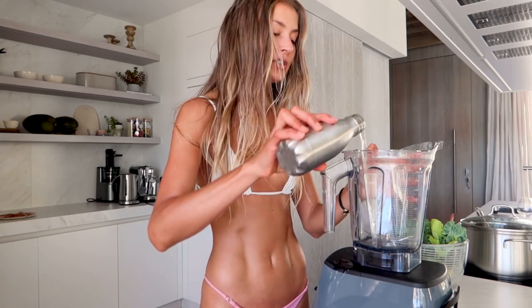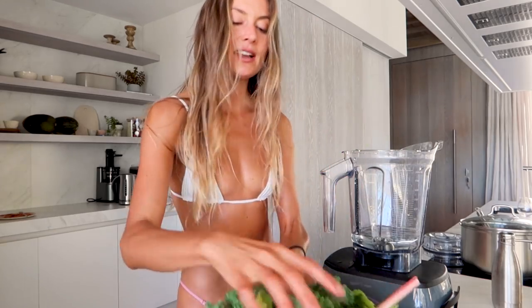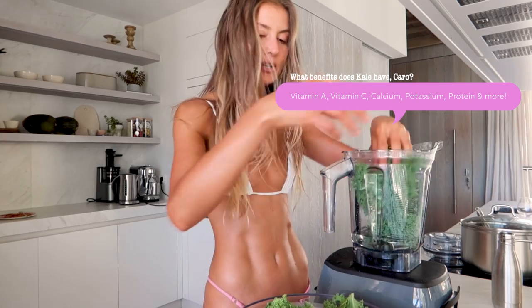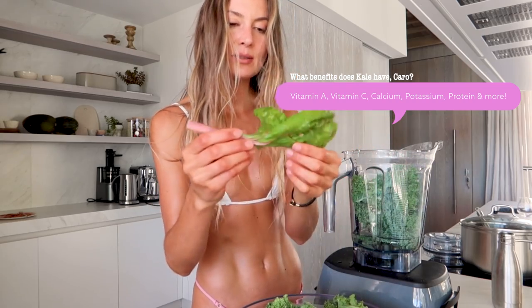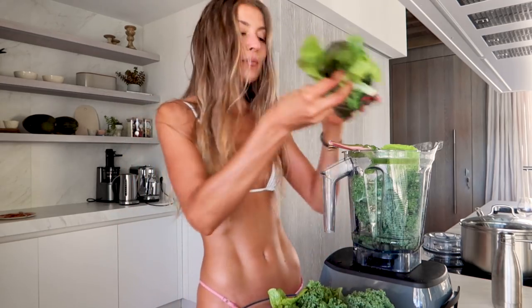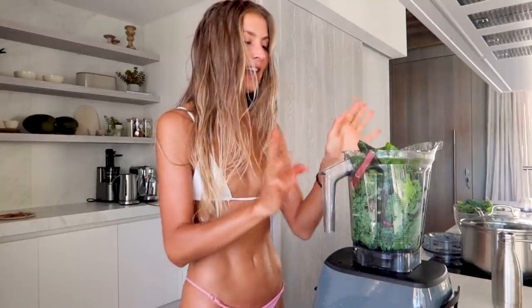I'm gonna add my water first — this always helps so it blends easier. Then we have some kale, super high in vitamin C, protein, and minerals. Then some Swiss chard, all organic, and some romaine. My rule for green smoothies is 80% greens and 20% fruit, because this is just such a good way to get more greens into your diet. Peer drinks them as well, which makes me super happy.